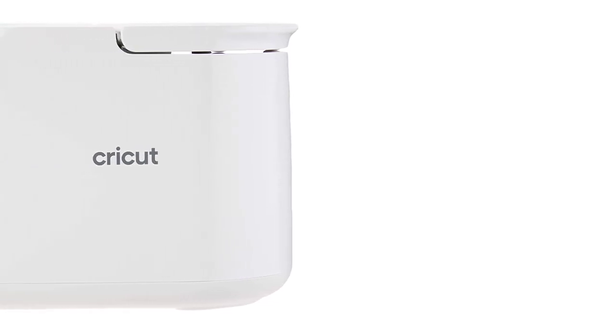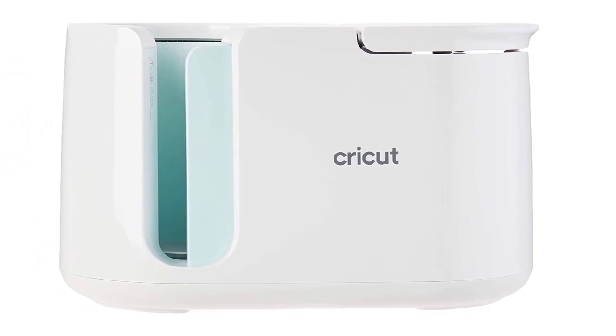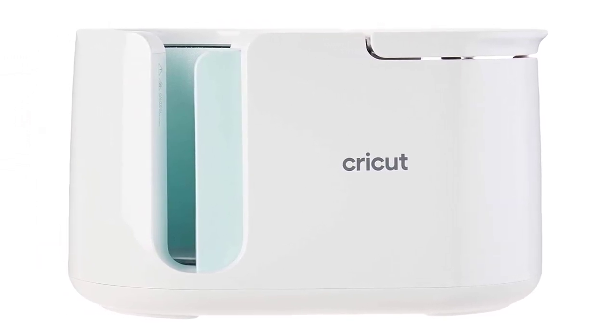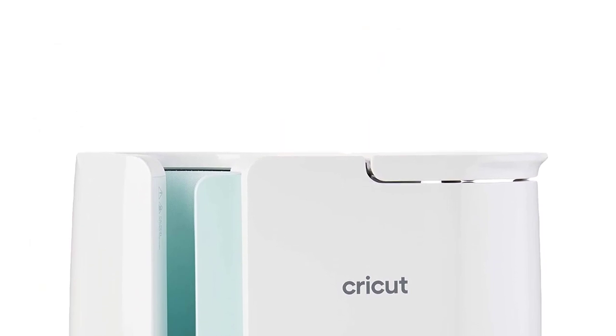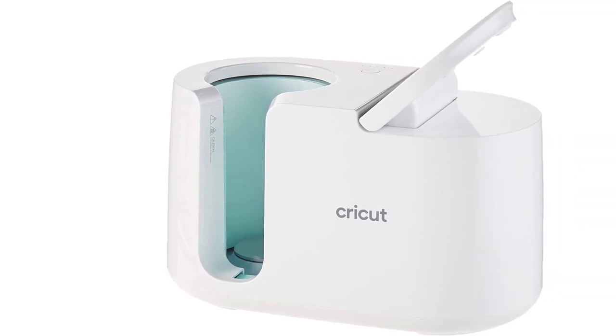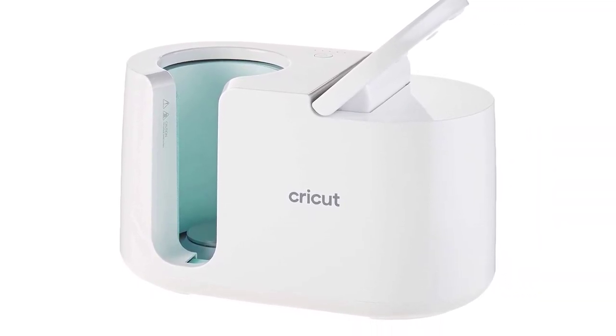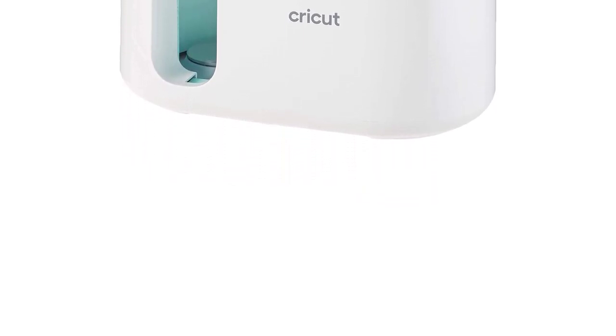Cricut provided me with one of their mug presses to test out, no strings attached. I was clear from the beginning that I would not be obligated to provide a positive review of the machine, or a review at all if I decided not to include it in my content. My take on this press is strictly influenced by my experience using it and nothing else. All that said, I love this thing — I'm a little obsessed with it, to the point that I had to buy a second mug rack because we ran out of space but couldn't stop printing mugs.